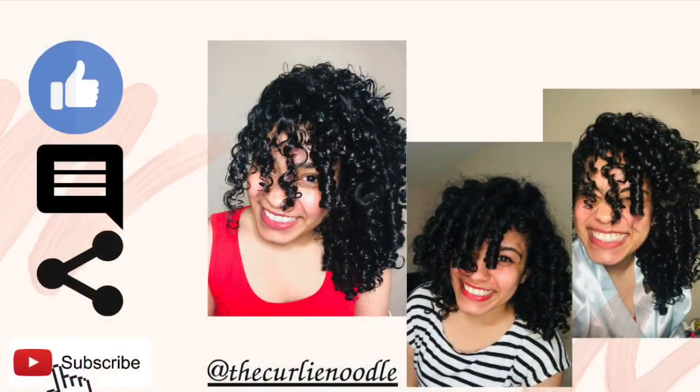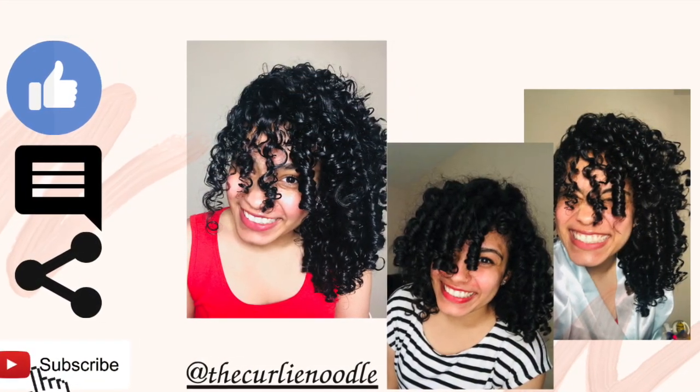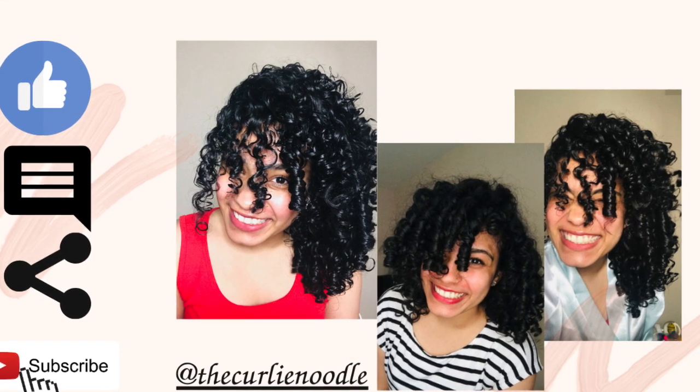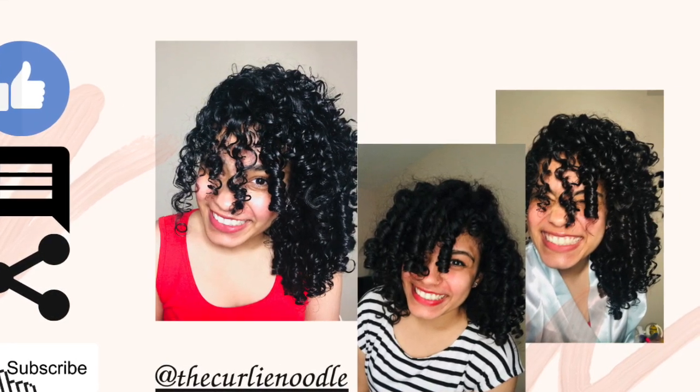I hope you all enjoyed my styling video! If you try it, let me know in the comments below what you liked and what you didn't like. I'm also on Instagram as The Curly Noodle. Please like, comment, share, and subscribe — and let me know if you enjoyed the video. Hope to see you all soon, bye!